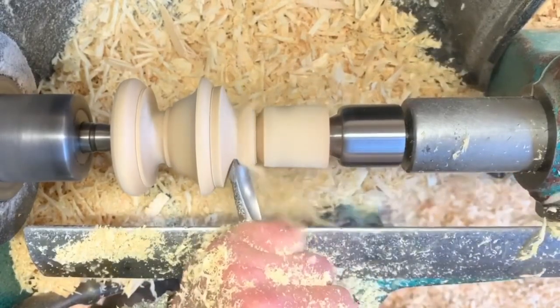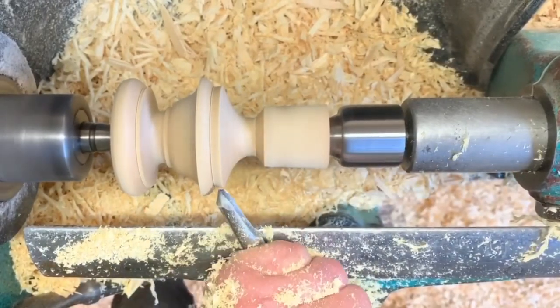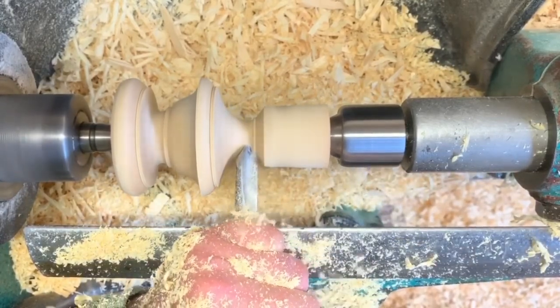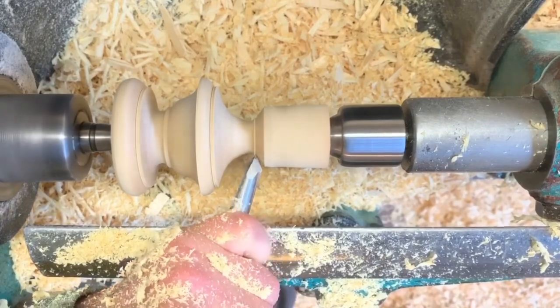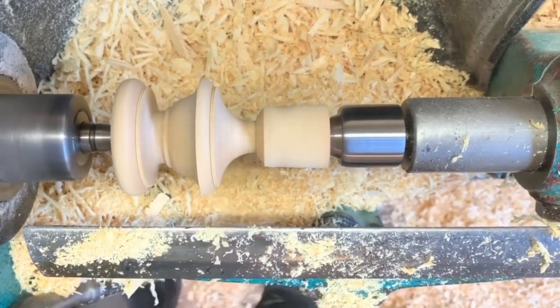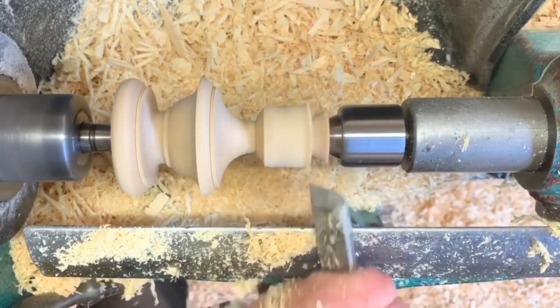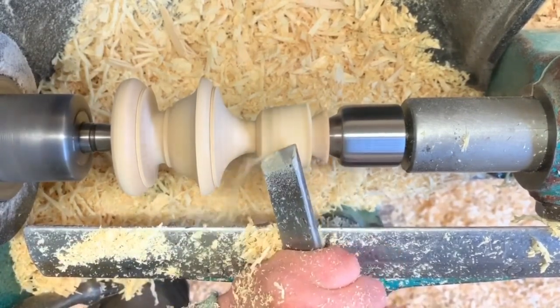Always go back and trim anything up later. For this larger cove, you'll see there's a large swing on the tool to keep the bevel in contact, and then go back to the skew chisel peeling cut to remove the waste at the top of the finial.